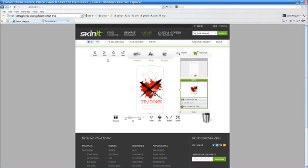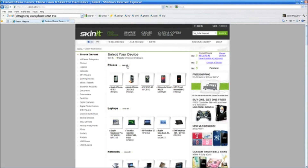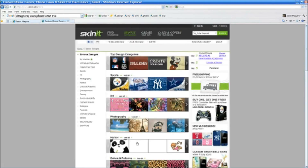We'll start again. If you start here, select your devices. The Evo 4G — sorry — is right there. It's got all these different ones. If you want to design your own, you can do that.